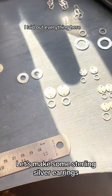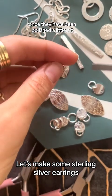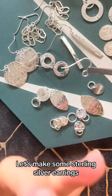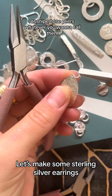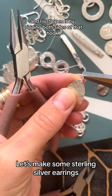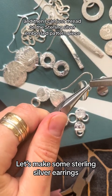I laid out everything here just to make sure I kind of remember what I'm going to make. These are all the sterling silver pieces once they've been polished a little bit, and it's time to add the earring hook wires. For this I take two pairs of pliers — chain nose or snipe nose pliers and some flat nose pliers — and I open the hook by gripping both sides and twisting it to open, then thread on the sterling silver embossed pattern piece.